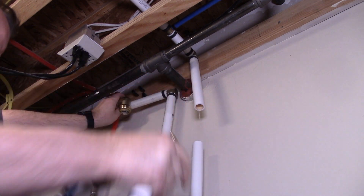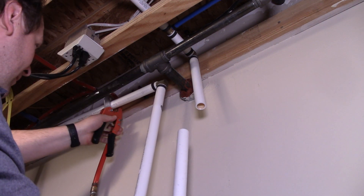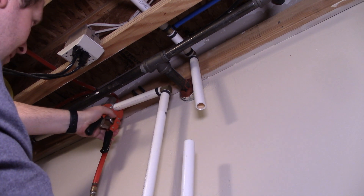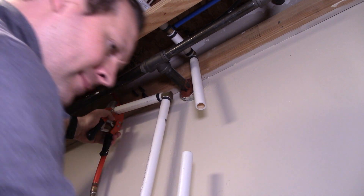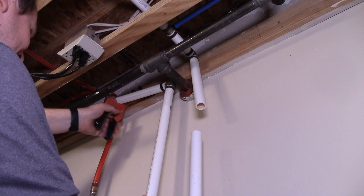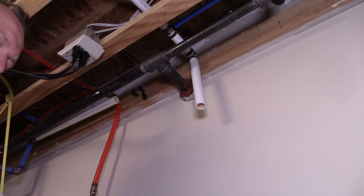I'm using the SharkBite brass push-to-fit fitting here instead of the PEX crimp tool because this is a very awkward position. You may want to do a combination of crimping and SharkBite fittings — it will save you some money. You can also rent the crimping tool rather than purchase it outright; places like Home Depot rent them.